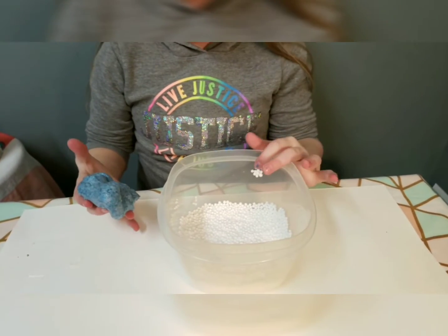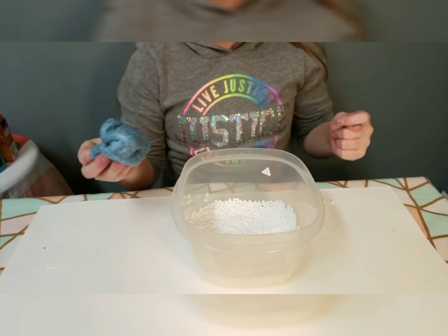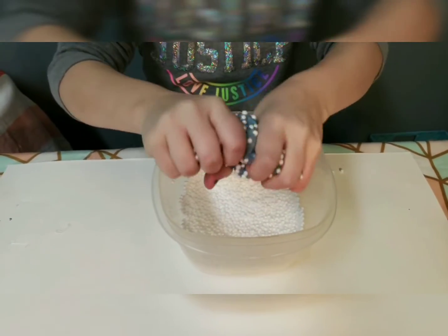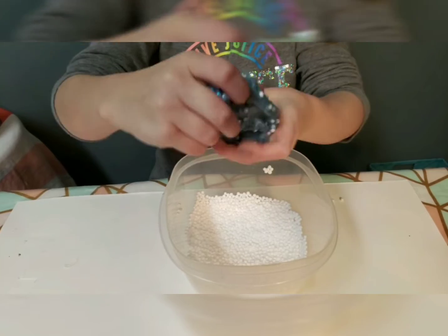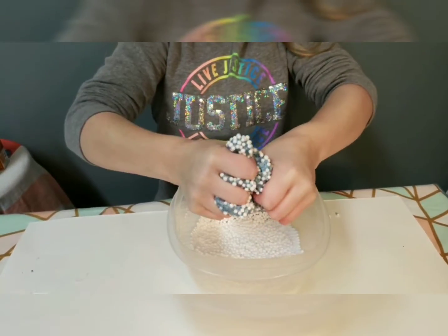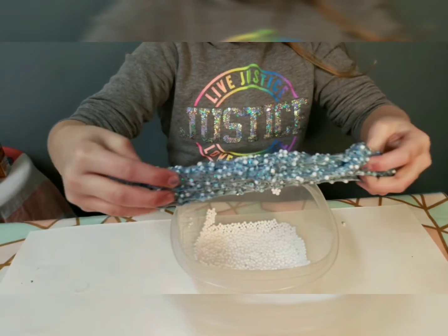I'm done kneading and this is what it looks like. Now take your foam beads and put your slime in. Just a tip — you probably don't want to dump the beads out because they make an absolute mess. Put the slime in the beads — it sticks right away. Don't add too much at once; just knead it in and keep adding more until you're satisfied with how it looks and feels.